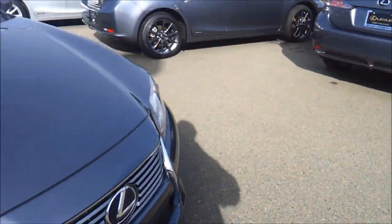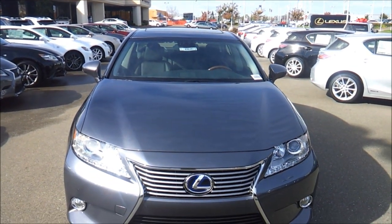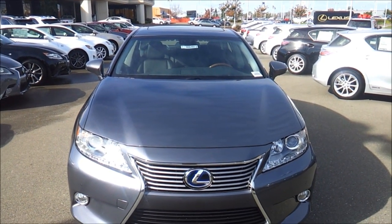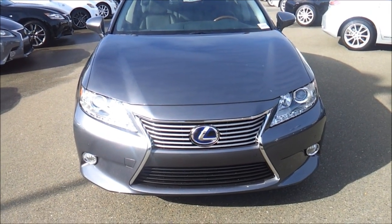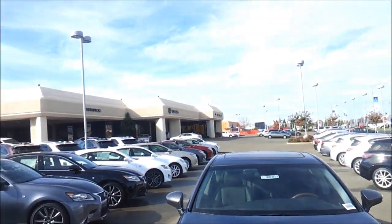Thank you for checking out this review of the 2013 Lexus ES300H. If you have any questions on this 2013 Lexus ES, please let me know. This is Cameron's Car Reviews and today I'm at Lexus of Roseville.